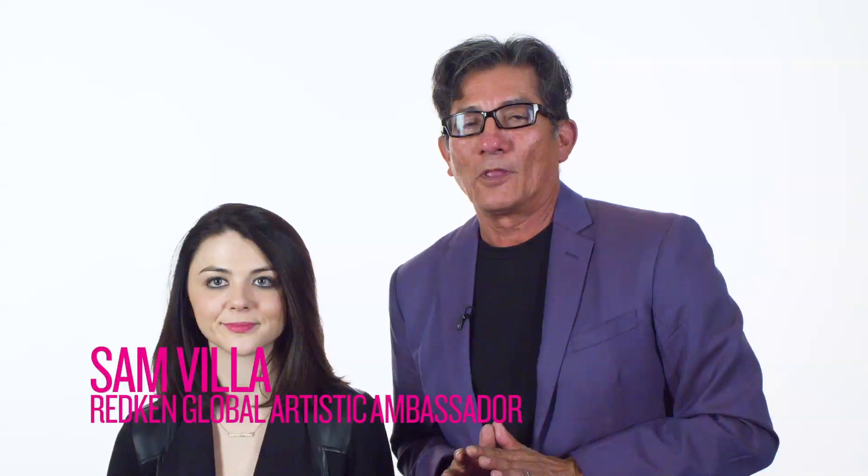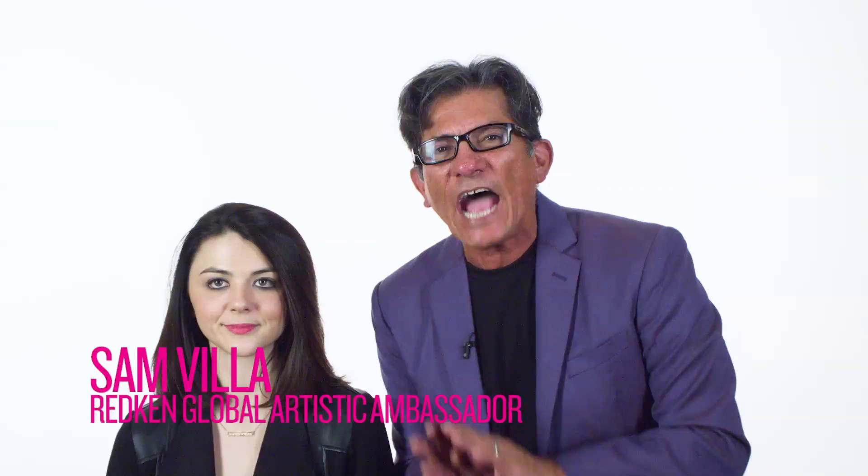Hi, my friends, Sam Villa here. Welcome to Sam's Hair Hacks — ideas, tips, tricks, things that you can use behind the chair working with products in different ways.